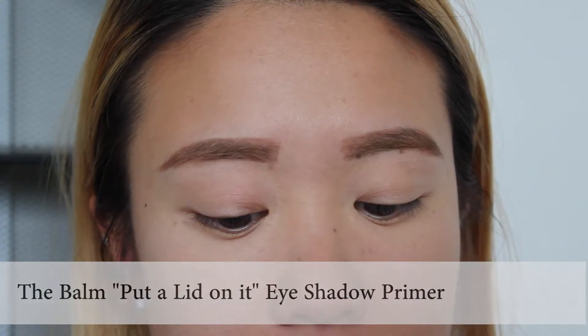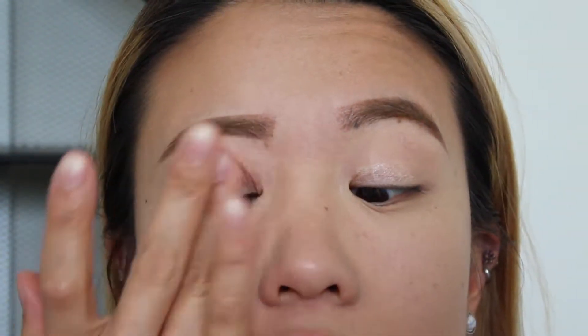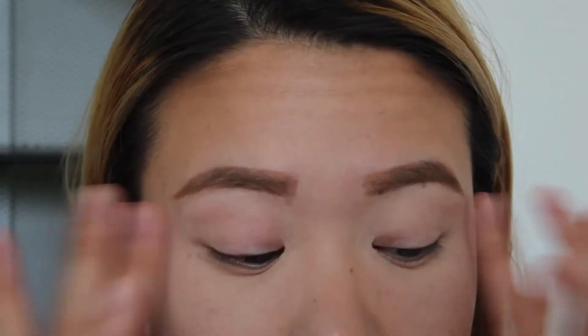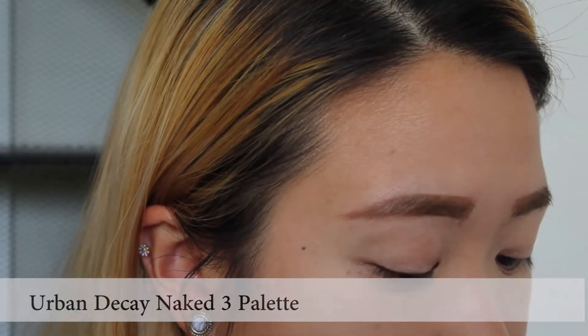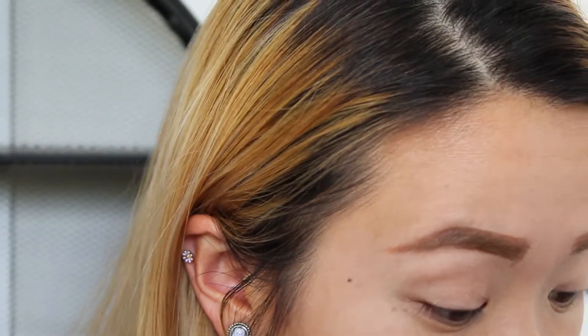Now I'm going to prime my lids. As usual, I'm going to use Put a Lid on It from The Balm. And I will use my Urban Decay Naked 3 palette — I haven't used this in a while. So I'm going to go for a dark, mauve-y, purple-y type of look. Let's start off with blending some colour into the crease.